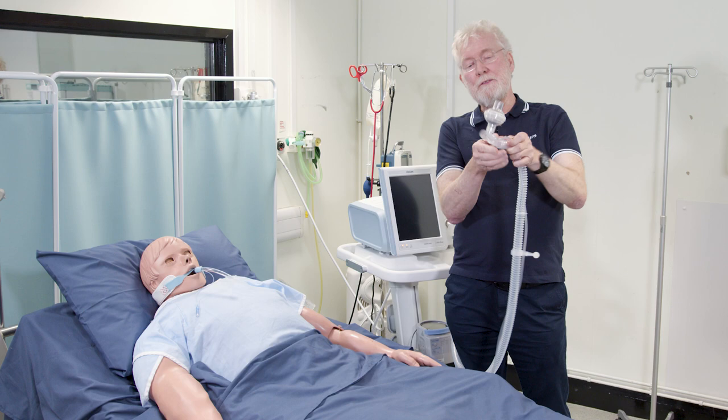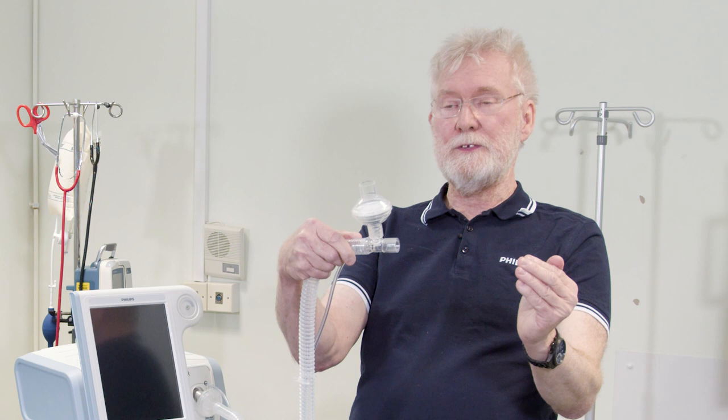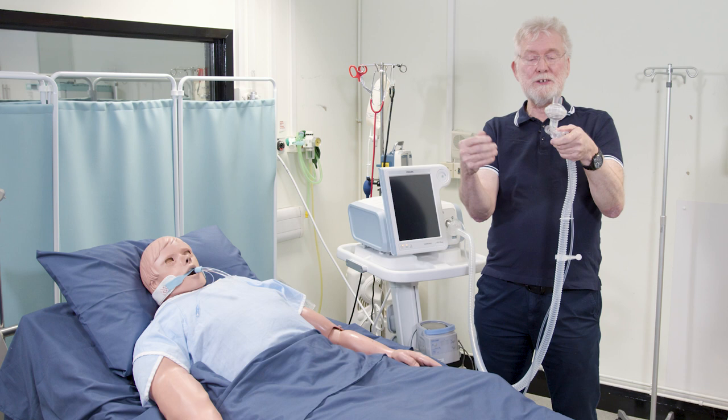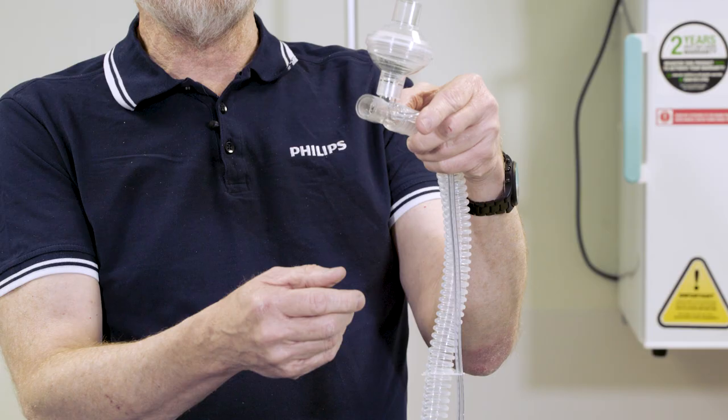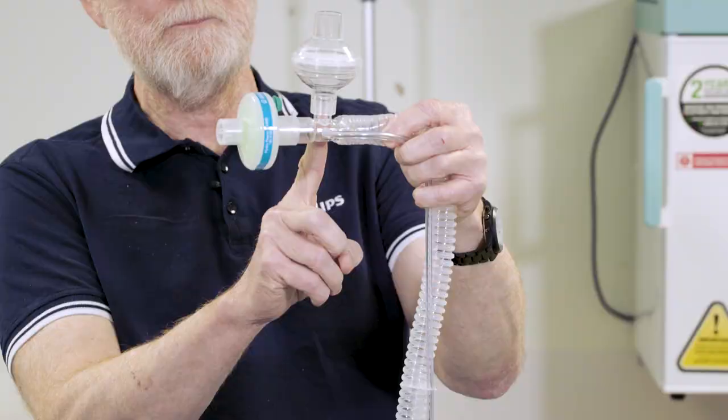This is the setup that you would attach to a mask under normal NIV conditions. However, if you're going to use it invasively, you have to add an HME to this system to provide heat and moisture to the airway. If you're using an HME, it should be placed in front of the passive exhalation port, like this.